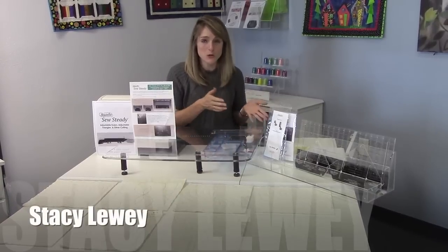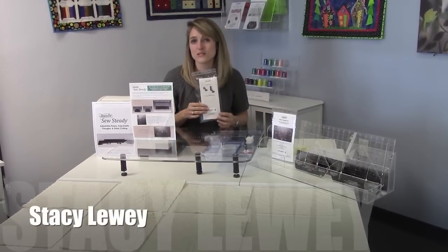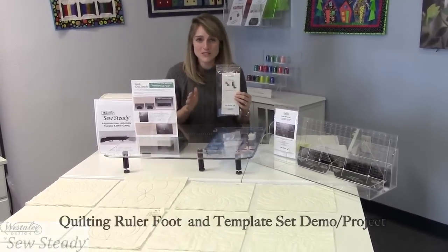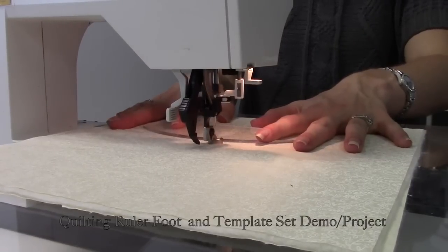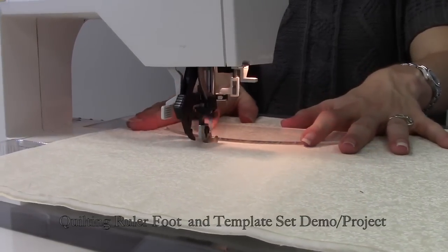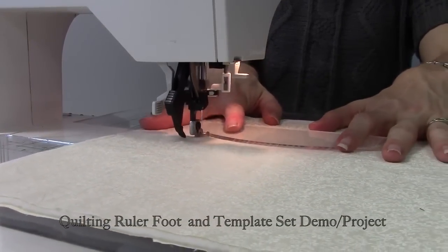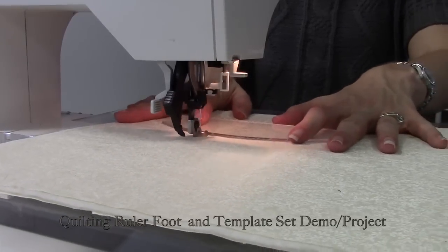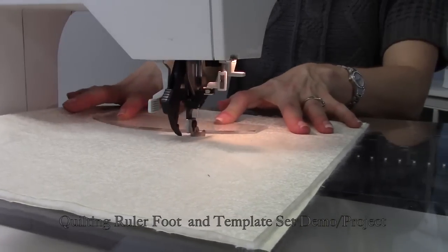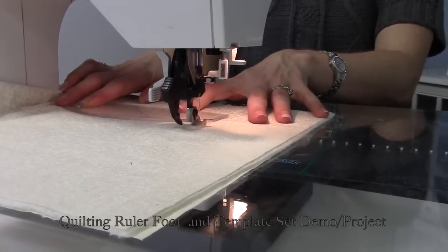Now we're going to introduce you to our new quilter ruler foot. This is super exciting because this is really cutting-edge in the industry and it's going to give domestic quilters at home with our domestic machines the opportunity to do stuff that long-armers have been doing for the last several years. We're now giving you the opportunity to have a foot that can be put on to pretty much any domestic machine that's been built over the last 15-20 years, so they can do ruler template work right at their home machine.